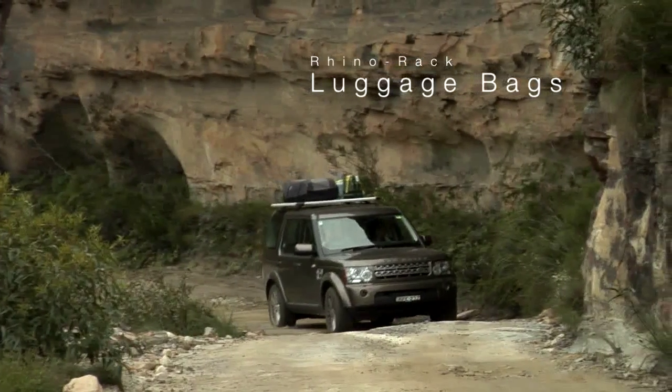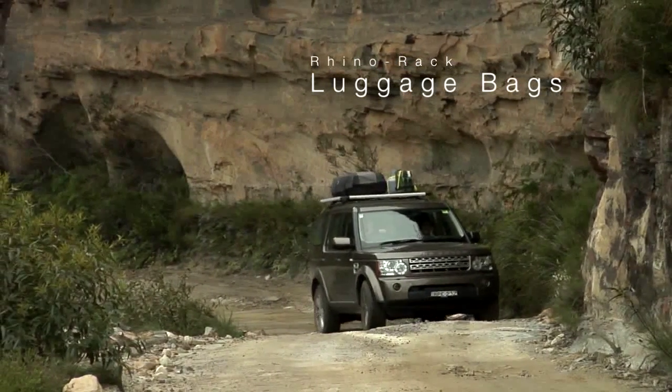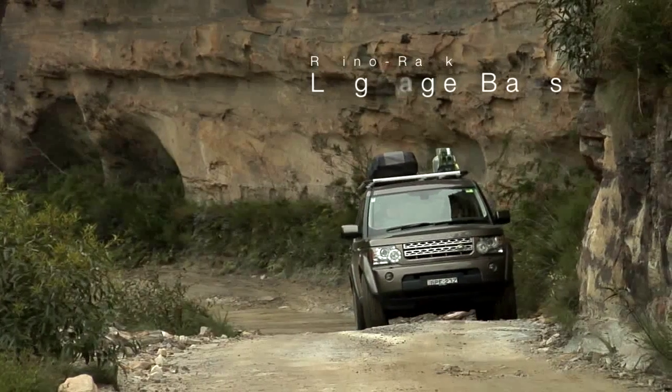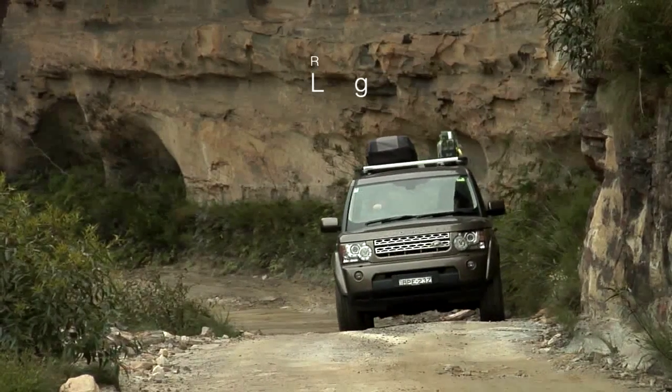Designed for the harsh Australian conditions, these Rhino Rack Luggage Bags will protect your gear from the elements, ensuring your gear gets to your destination safely and securely.